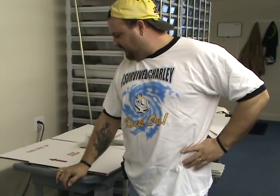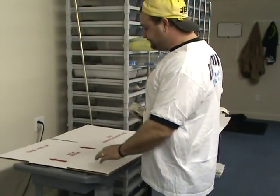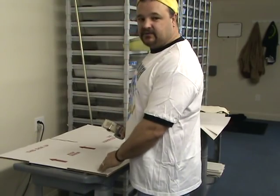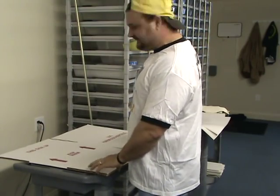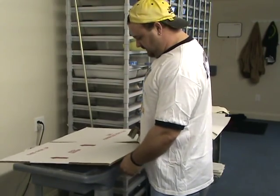A lot of you guys have been wanting to know how I ship. I finally broke down and got a tripod. I think it's cutting my head in half — I could raise it, but you guys will need to be seeing me. You need to see the box. I'm going to show you guys how I ship from beginning to end.